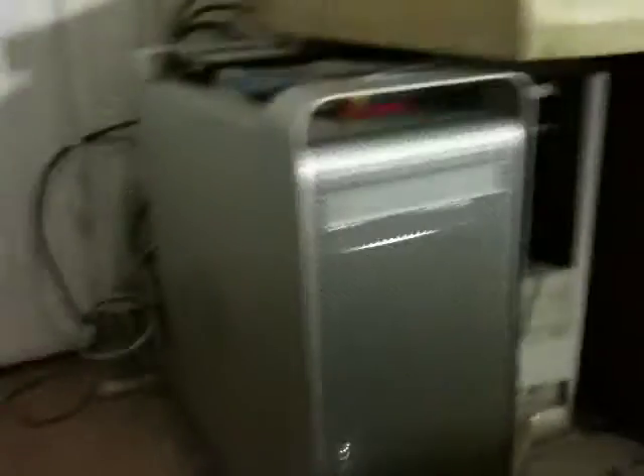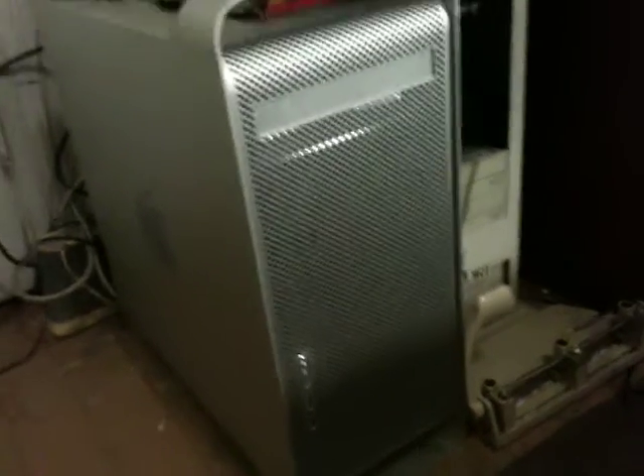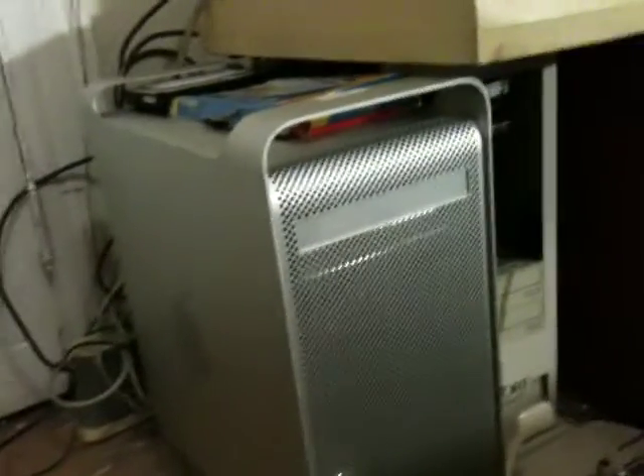Right now we're using the hardware from the eMac G3 because the DVI adapter didn't come for the video connectors, so we're using the G3 video card in there right now. It kind of sucks, but it works — it doesn't work bad.